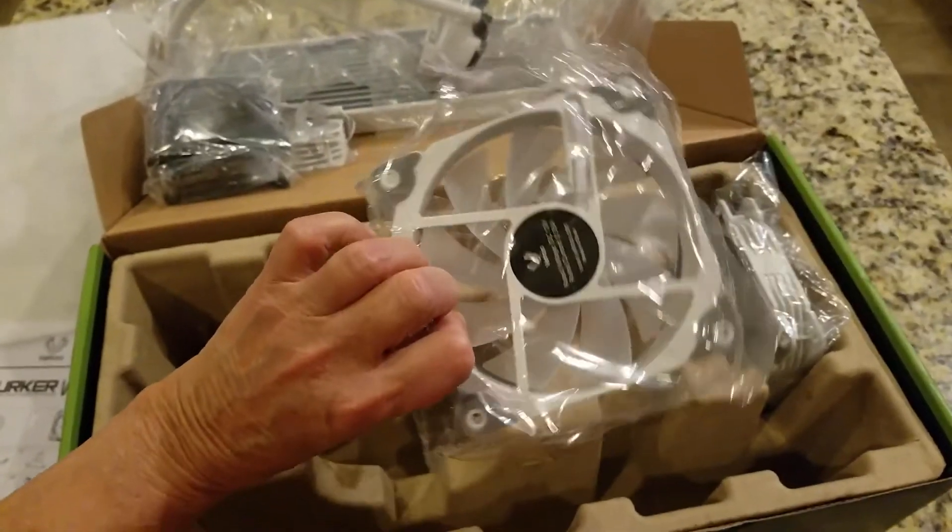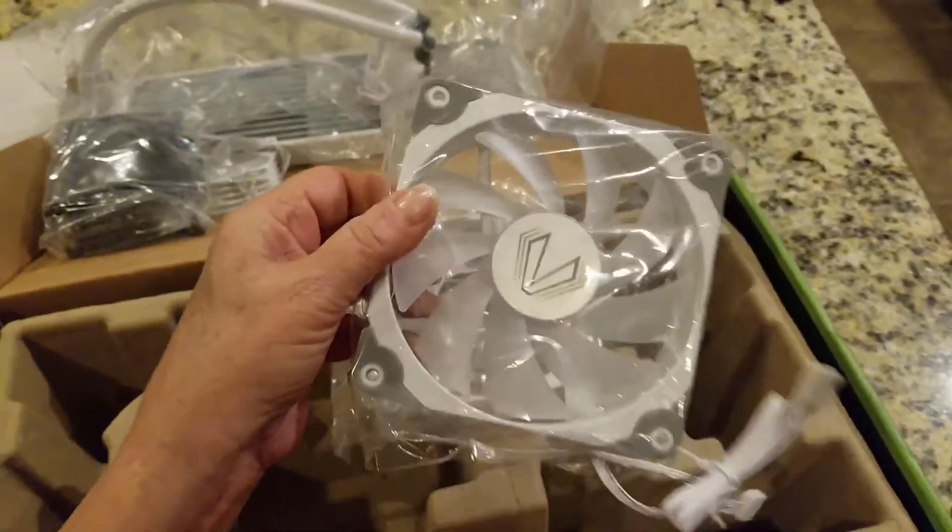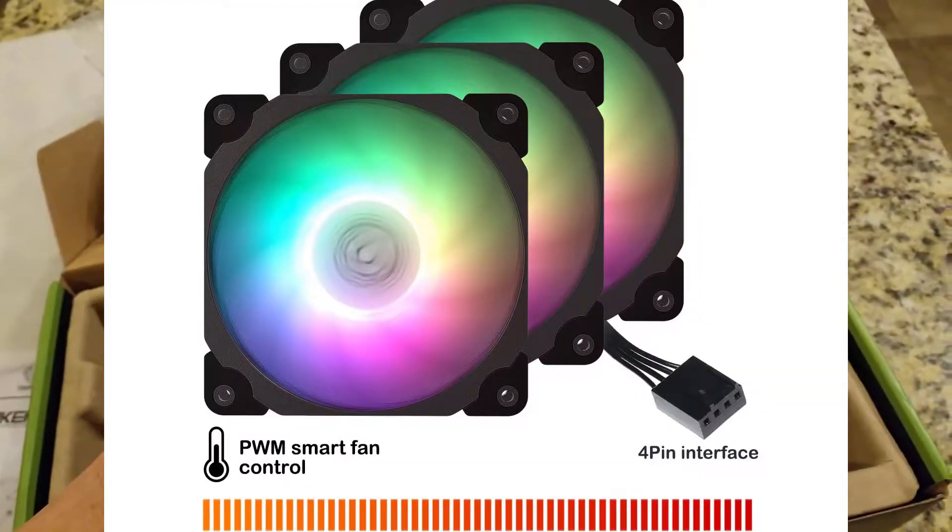Then we have a second fan. I believe all the fans are identical, if I remember correctly — there you see it.